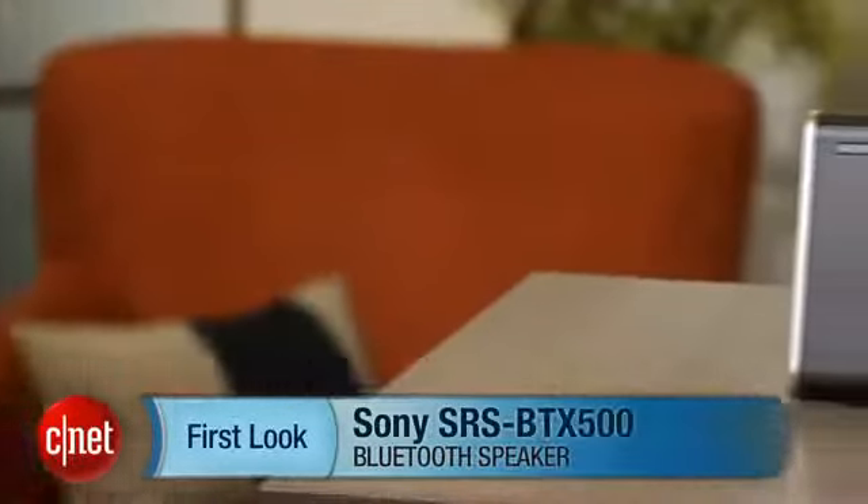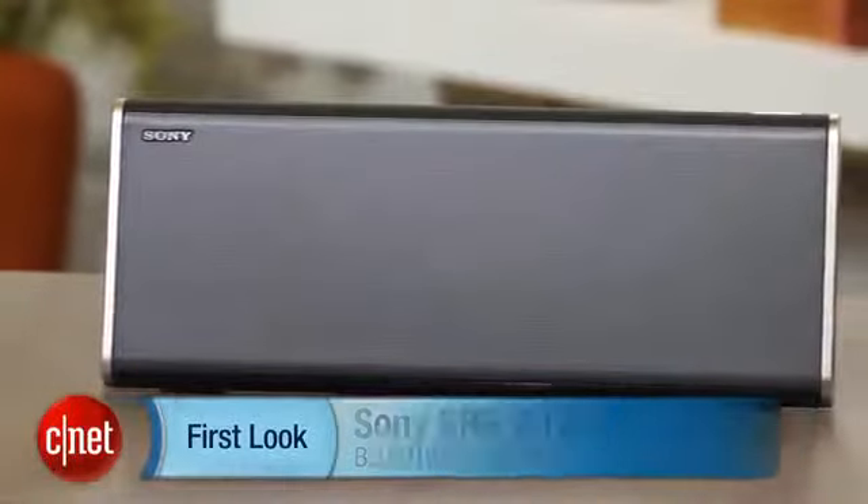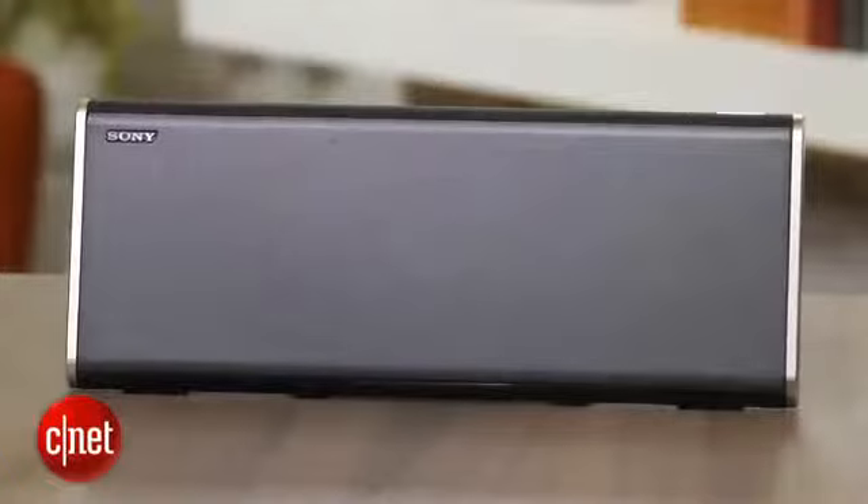I'm David Carnoy, Executive Editor for CNET.com, and I'm here with the Sony SRS BTX500 portable Bluetooth speaker. This is the flagship portable Bluetooth speaker in Sony's lineup for 2013, and it is a very good model.